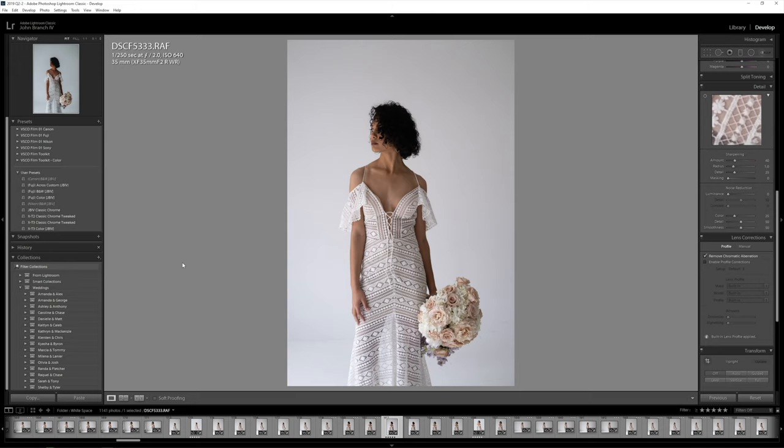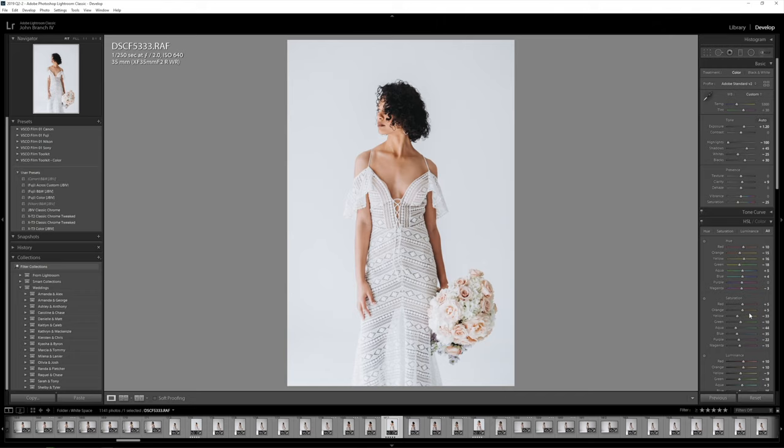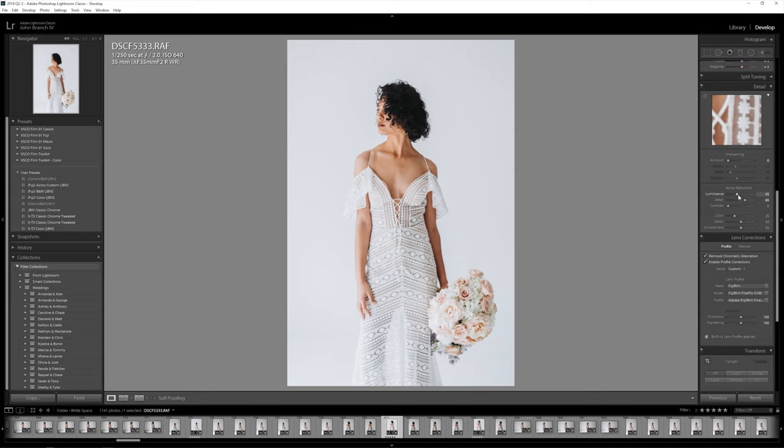I start out by doing all of my editing in Lightroom. If you haven't had a chance to check out my Natural Fields preset, that's what I'm using on all these photos you see here. After I've gone in and edited my photos and made all the exposure changes I want, I actually turn my sharpening all the way down to zero — no sharpening, no grain while I'm inside of Lightroom. After I'm done editing my photo, then I export it.